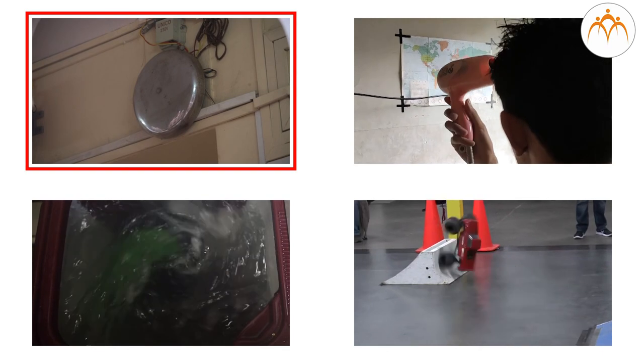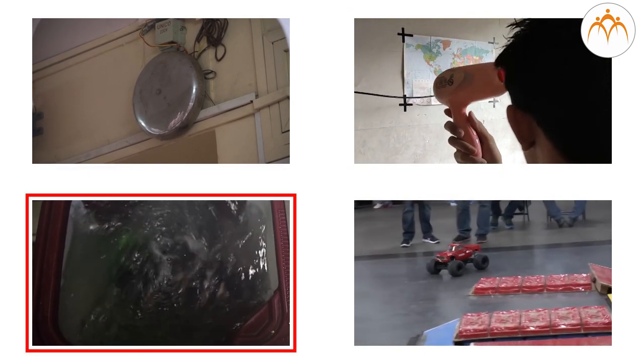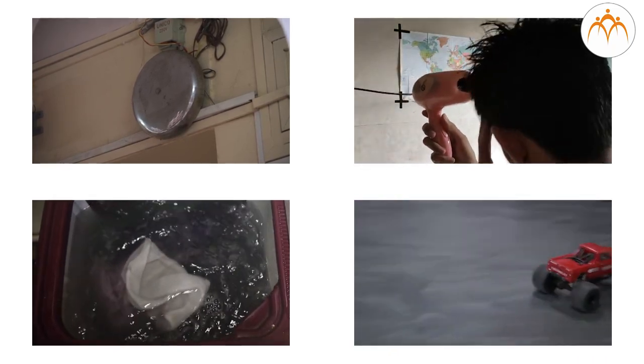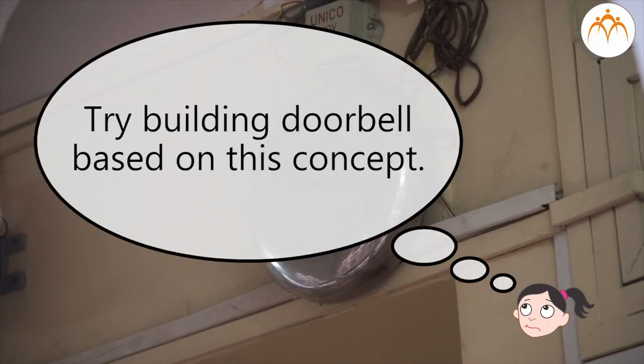Electromagnets are very useful because they can be switched on and off. Small electromagnets are used in all types of electric devices — doorbells, hair dryers, washing machines, and battery-driven toy cars all have electromagnets. Try building a doorbell which is based on this concept.